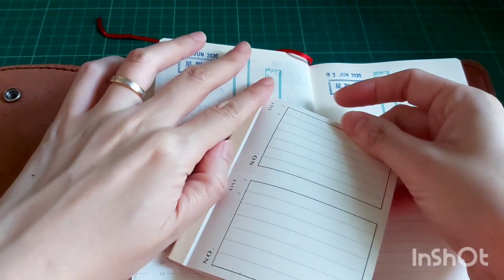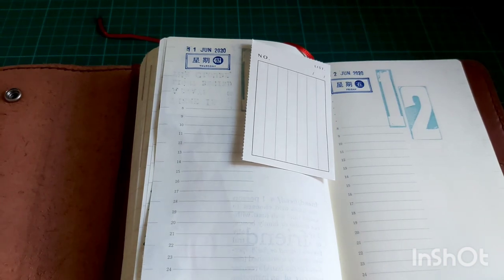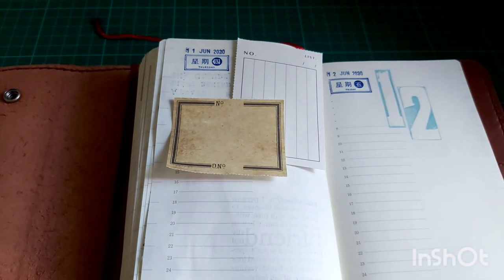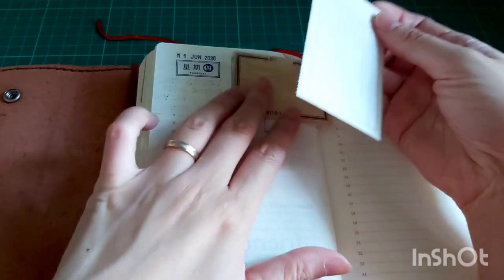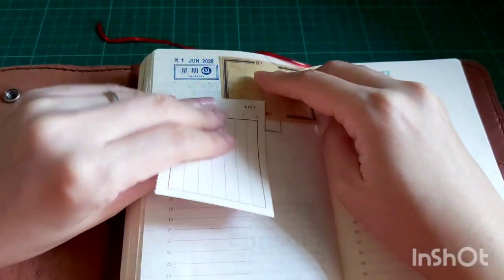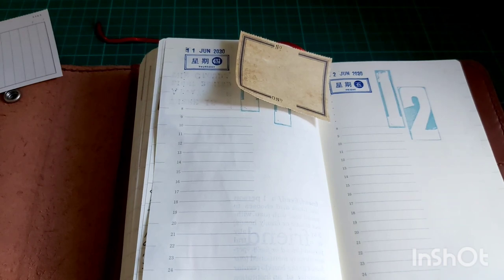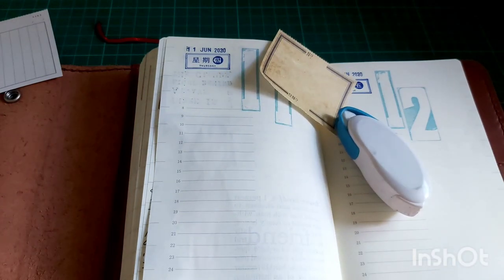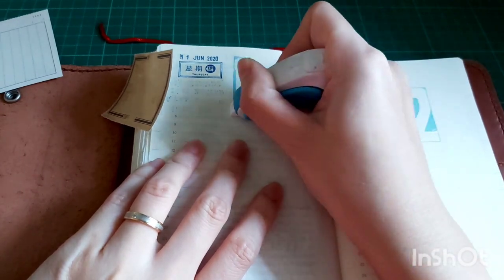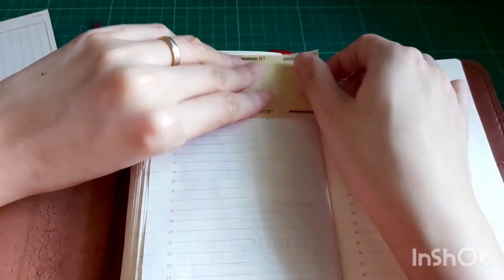I've used this paper pad a couple of times before, and I just noticed that it's actually a sticker paper — you can peel off the backing and stick it down. I didn't know that when I was doing this spread, so I still used it as normal paper. I thought it was very good quality paper because it felt thick, but it's actually a sticker paper. I took out my whiteout to cover up part of the 11, because the vintage paper I'm using is a bit small and might still be showing underneath.